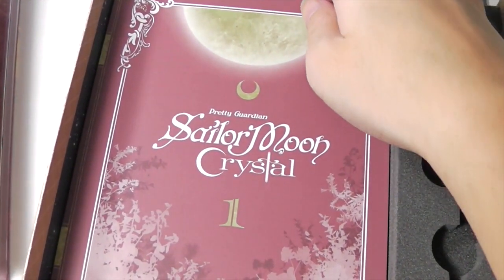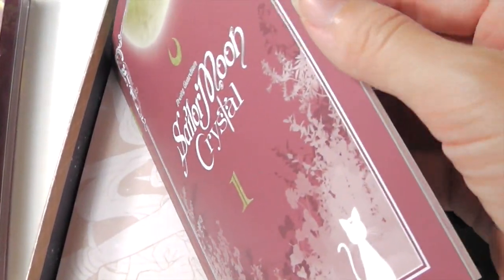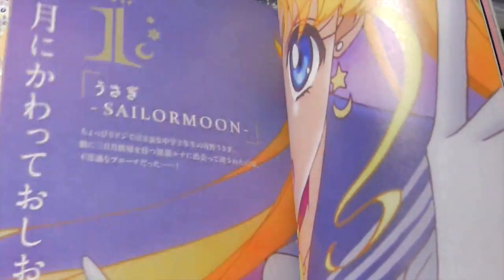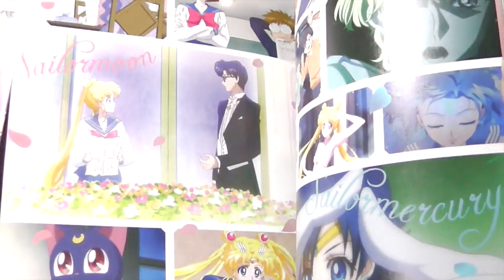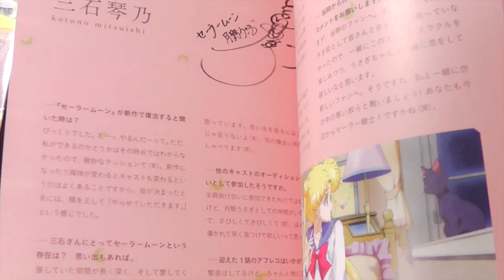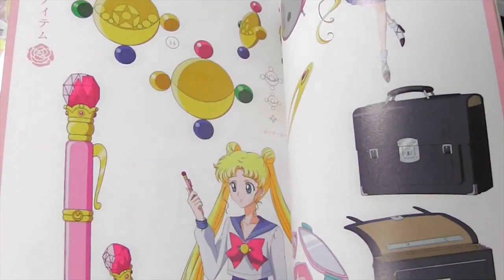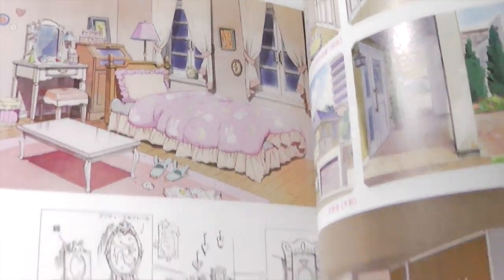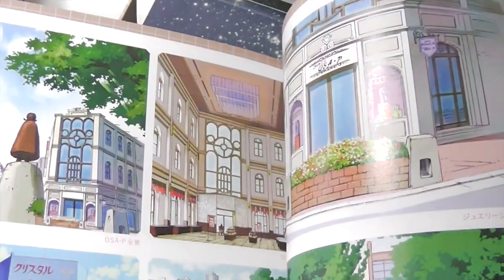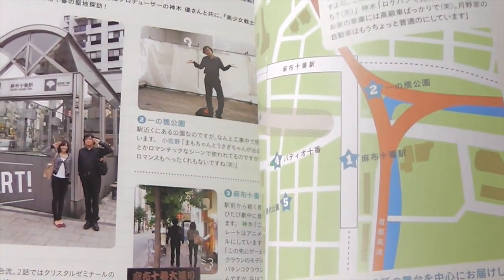And this is kind of like a mini art book. It has images from the first two episodes in it, some scenery images, and also a location map.